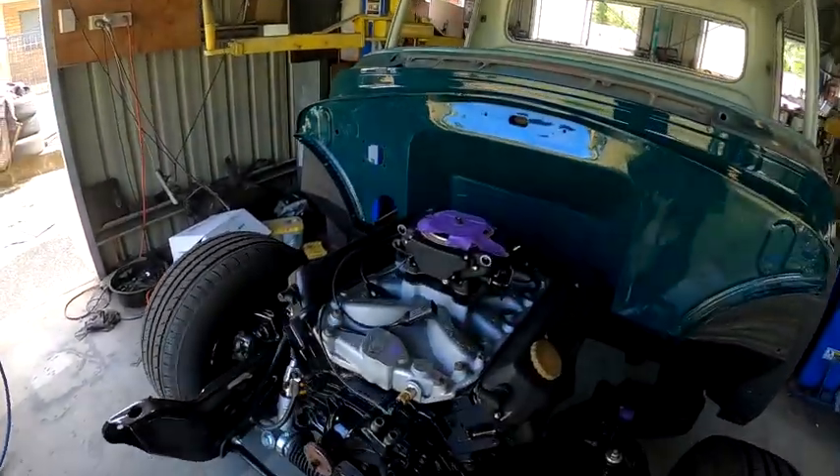Righto guys, welcome back to the Bam Bam Fabrication YouTube channel. On this episode of the International Truck Build, we're going to get the engine fitted out with its accessories.